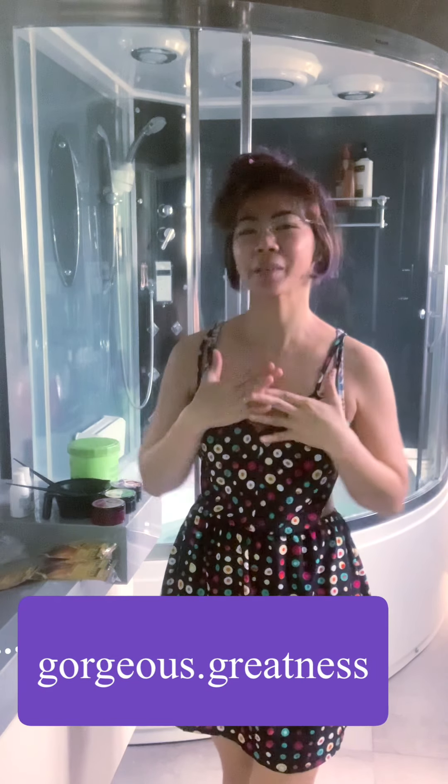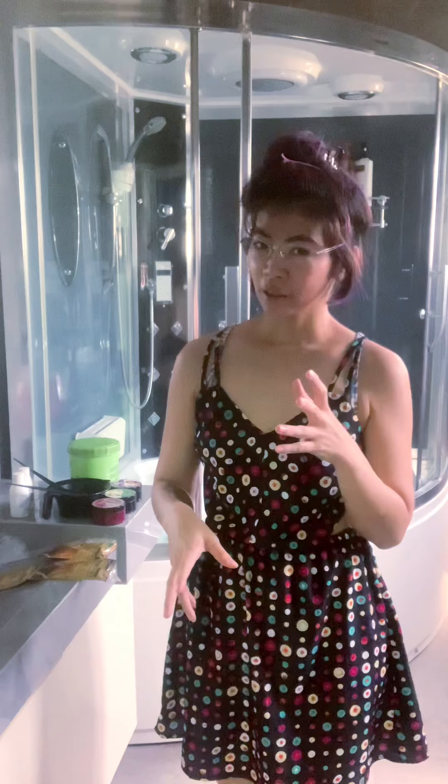Hello everyone! Welcome to my channel, Gorgeous That Greatness. My name is Valerie Conceja. And today is my birthday, so I would like to have a new look. Kasi medyo matagal na akong hindi nag-color ng hair. So I'd like to change it today para may bago naman sa birthday ko.